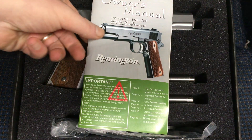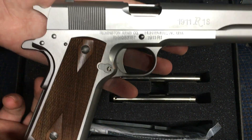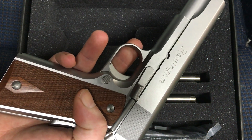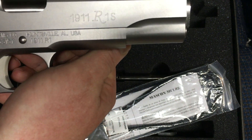I'll take the cover off. Owner's manual right here. So this is the gun right here — I think it's an absolutely beautiful gun. I've always admired how beautiful 1911s are. And here's the other side. Now this is the 1911 R1S as you can see here.